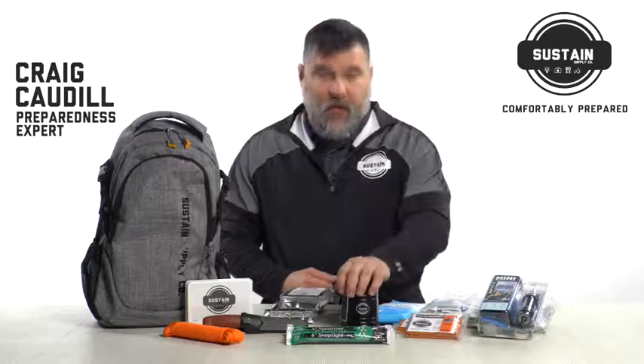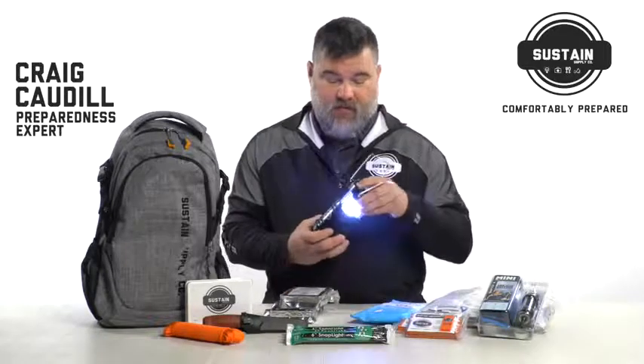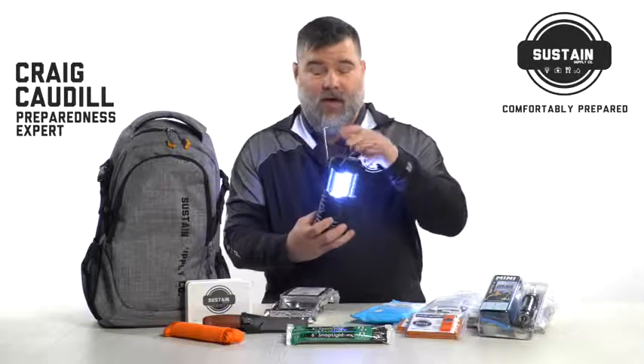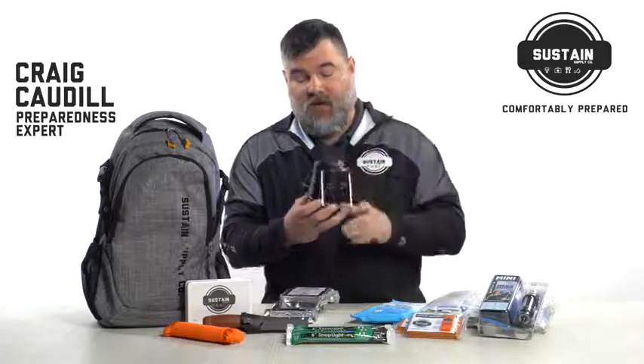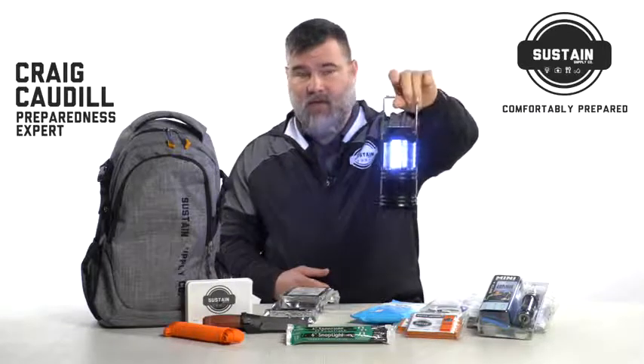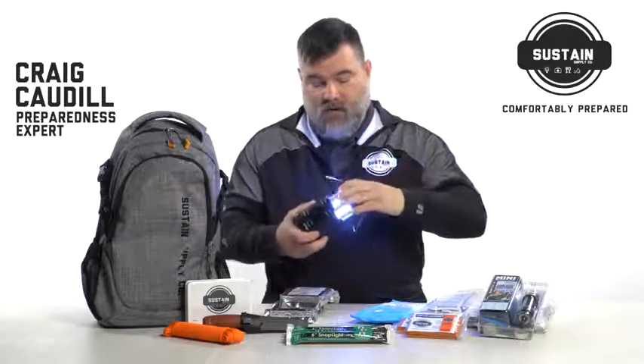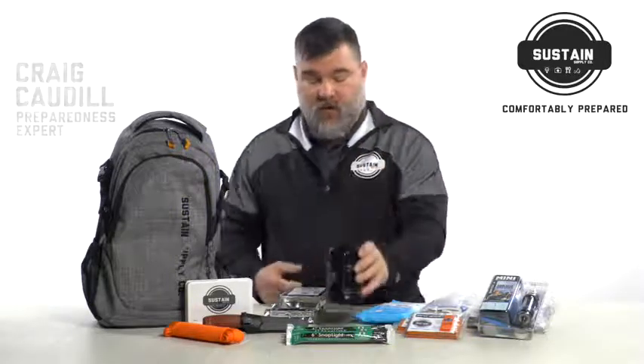We have a couple of lighting sources for you. We have a lantern that is near to shining anything that you might want it to do. You can utilize this and hang it from an area like your vehicle, a shelter that you set up, or your house. It's going to be a wonderful and useful tool that works incredibly well.